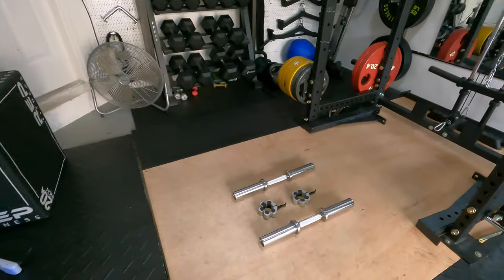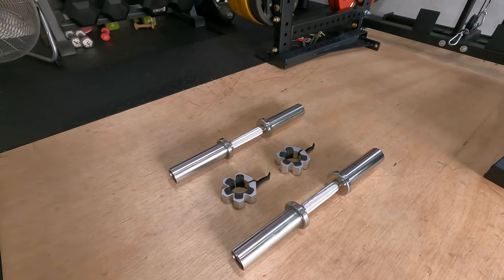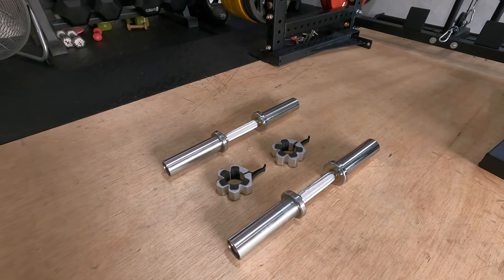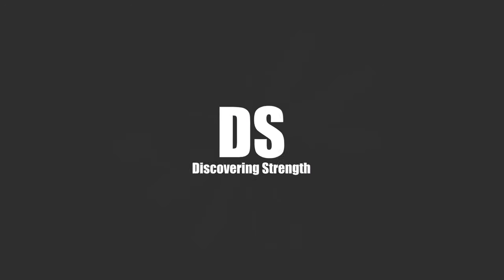In today's video, I'm going to try to answer the question: do upgraded, more secure collars make the tightened, loadable dumbbell handles worth it? This is Greg with Discovering Strength, the channel focused on fitness tips and product reviews for the average guy or girl trying to get in shape through strength training. If you like what you see, consider subscribing below.